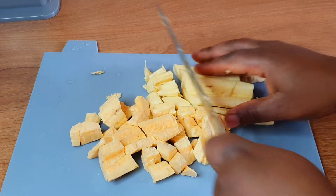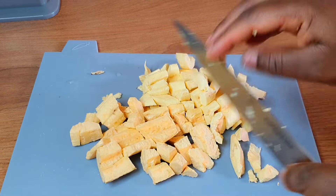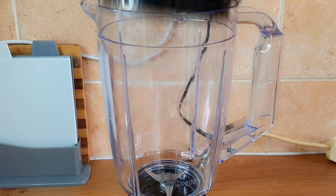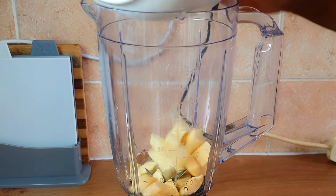Once I'm done taking them out, I'm going to go ahead and just chop them roughly into an easy blending size so that it will be easier for my blender to blend. Now I'm done, I'll just transfer it into this board and go ahead to wash this properly.